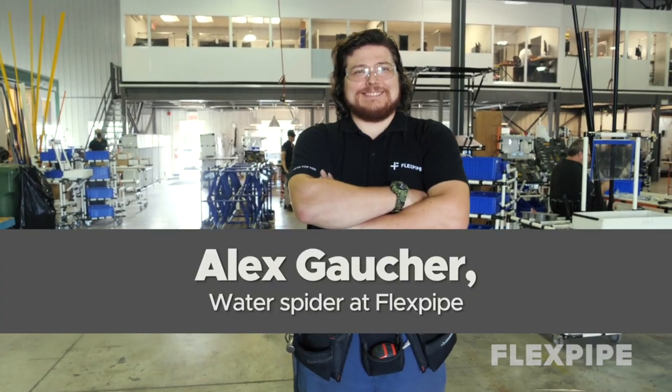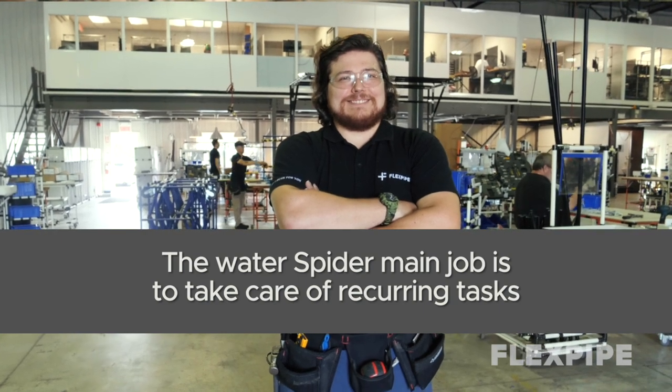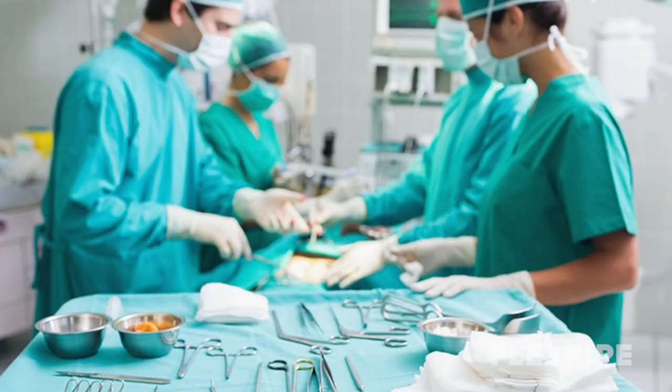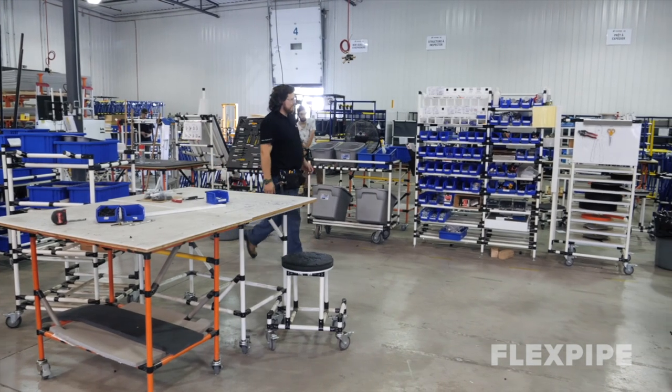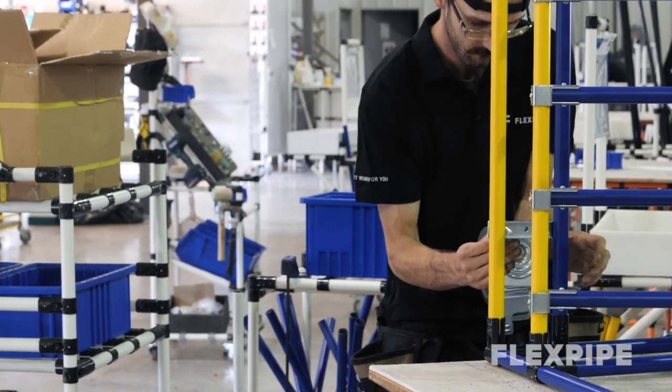A water spider refers to a specific person whose main job is to take care of recurrent tasks, such as supplying materials at workstations and meeting occasional needs around the plant. Similar to the assistance provided to a medical surgeon, the water spider enables the performance of value-added tasks with no distractions.